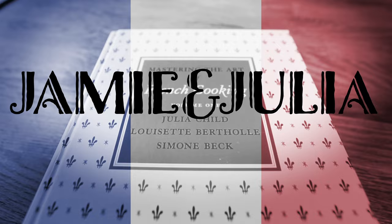Welcome back to Jamie and Julia. I'm Jamie and with me as always is the lovely Julia Child. If you're new here and you're wondering what this is all about, I'm just an ordinary dude trying to get better in the kitchen. I'm trying to learn how to cook and improve my skills, and I have the cookbook Mastering the Art of French Cooking and I'm going through the recipes one by one.